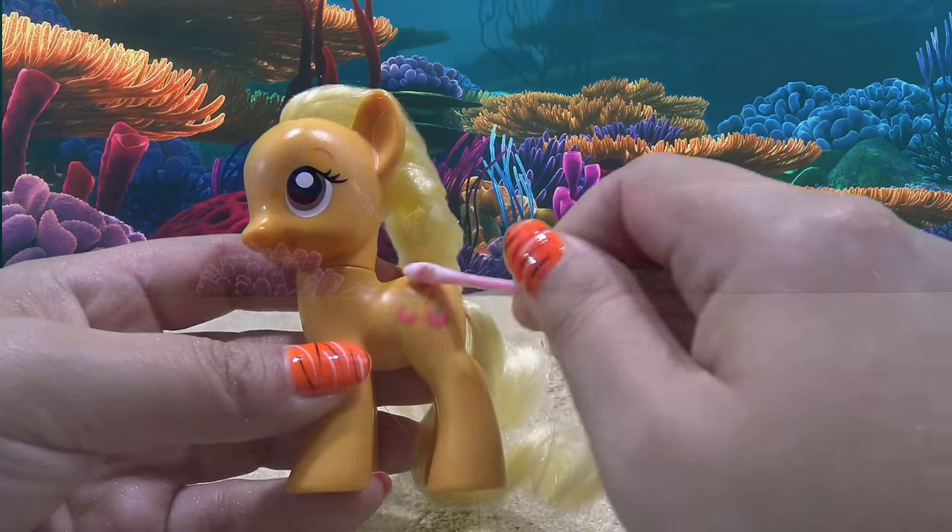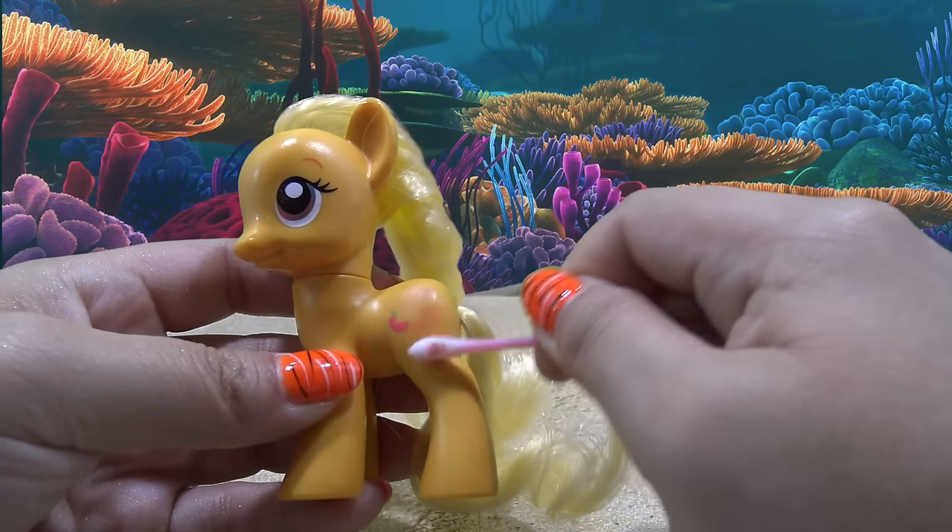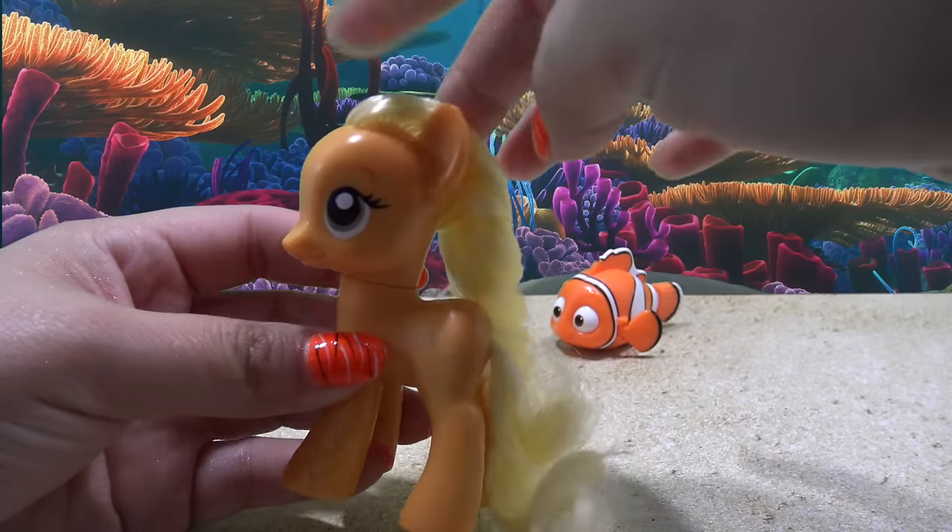I'm starting off by removing her cutie mark with a little bit of acetone, and I'm going to leave her eyes intact.